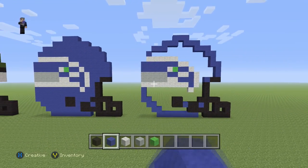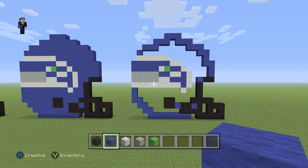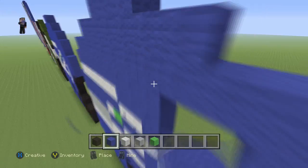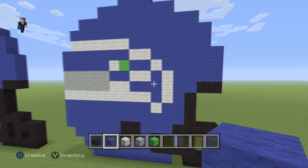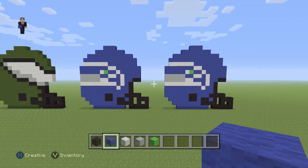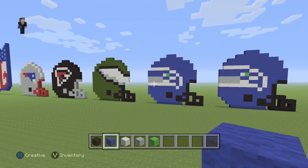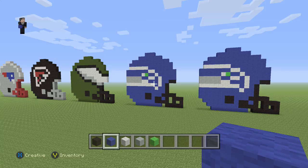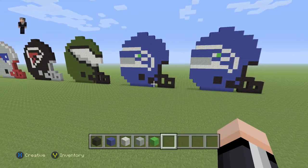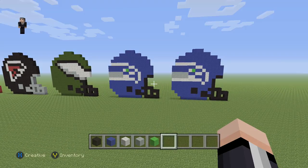The final step is just going to be to fill it in with some blue wool and we would have finished building our Seattle Seahawks helmet. I'm gonna go fill it in and I'll be back in just a couple seconds. And there we go — we have finished building our Seattle Seahawks helmet! If you enjoyed this video please hit that like button and subscribe. Feel free to check out the rest of our NFL helmets — I do plan on building all the teams, so let me know if you want a special request. Thank you so much for watching, this was William from Rocket Zero — tell your friends about us and we'll catch you in the next episode.